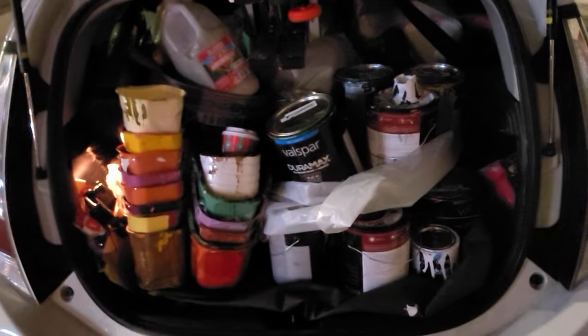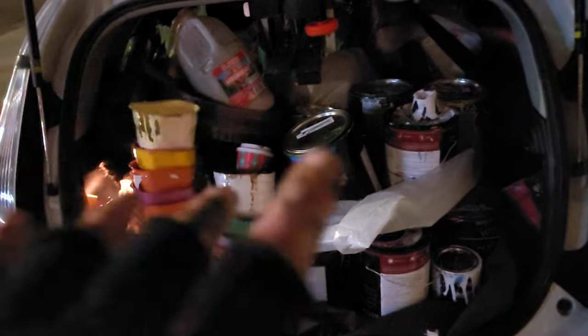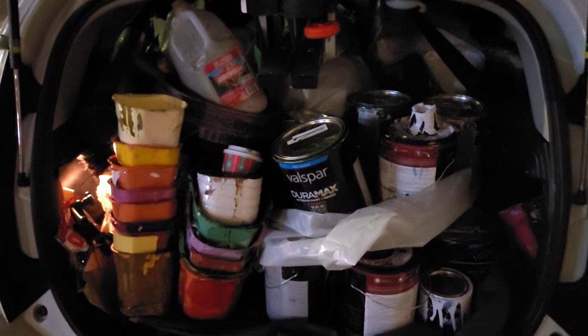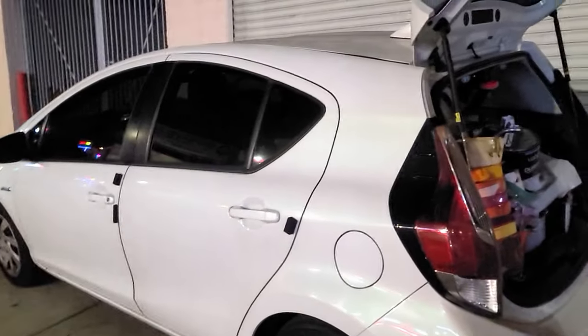Packing everything into my Prius C — let me show you what I can fit. I fit the ladder, all kinds of supplies, the trash, the good stuff — all layered and stacked. It looks like chaos but it all fits in a Prius C. I did it — finished. Behind me is my mural, my first ever large-scale wall mural.